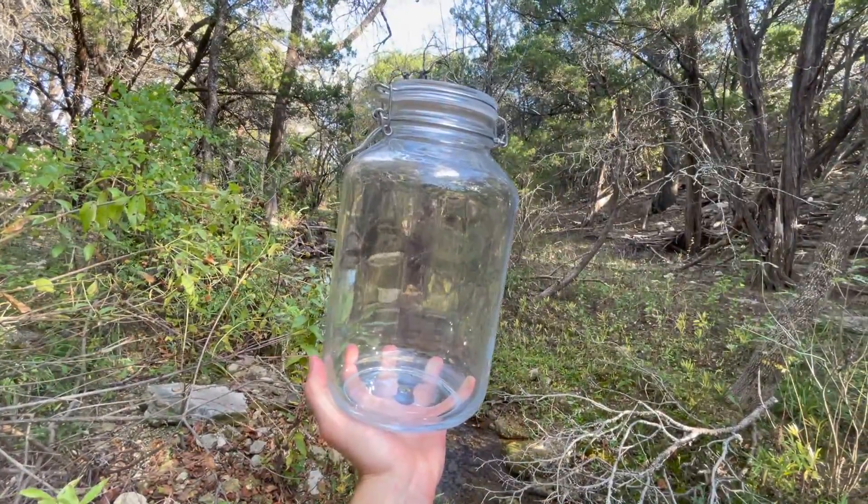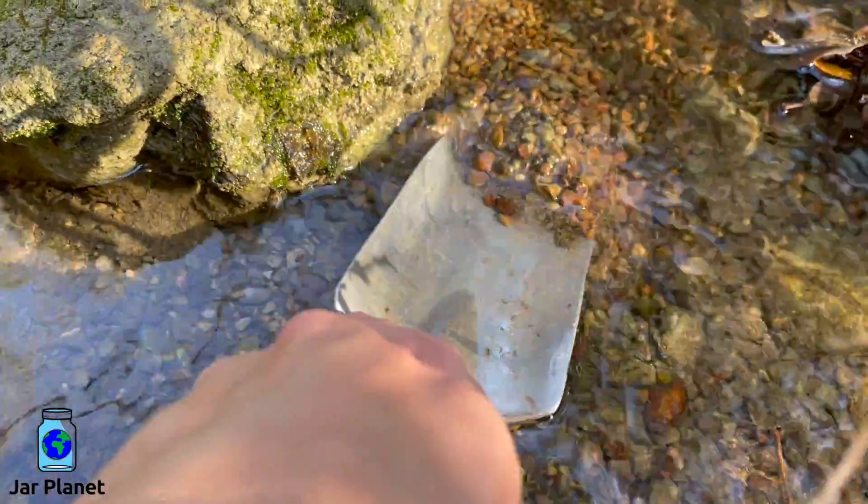We'll be using this jar. I like it because of the glass top that allows extra light to enter.